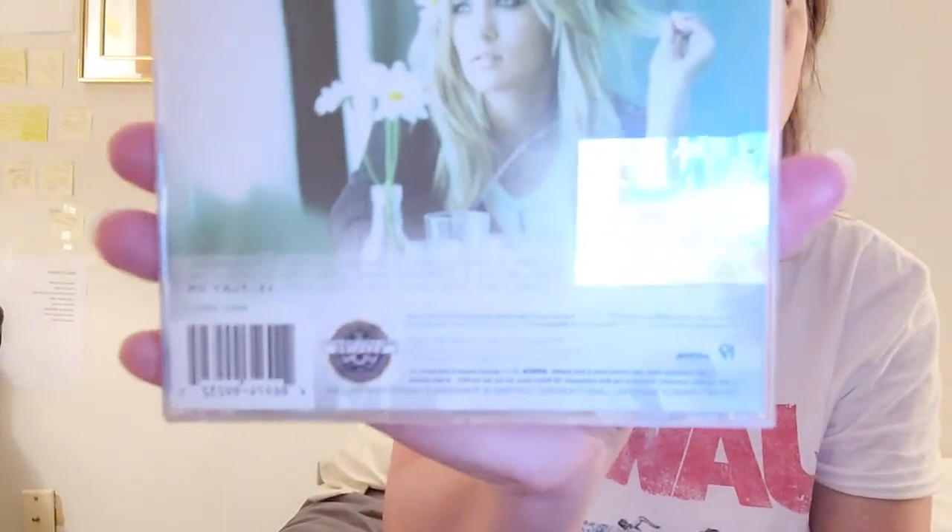I'm trying to get a close-up. It's hard to see, but there are 15 songs — the last song is kind of lit up. So yeah, this is called 'Play On,' and like I said, it came out November 3rd, 2009.